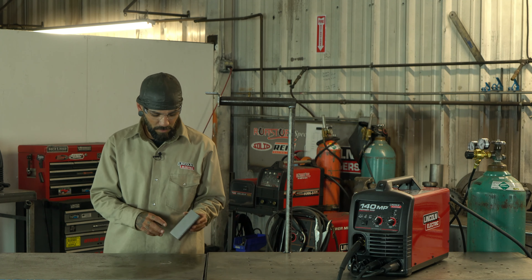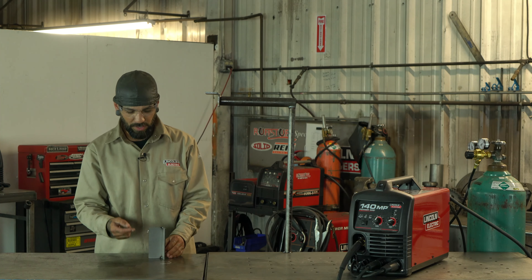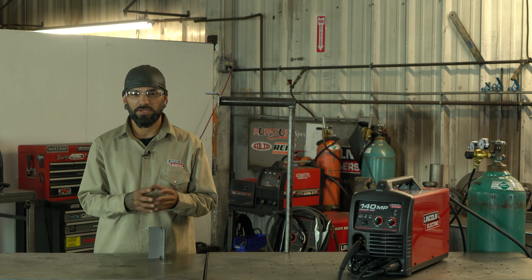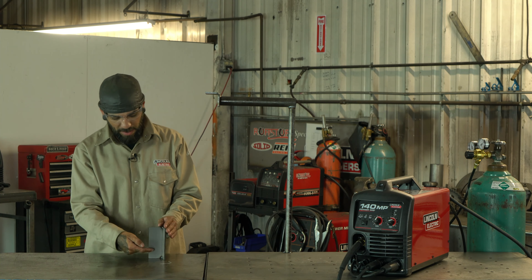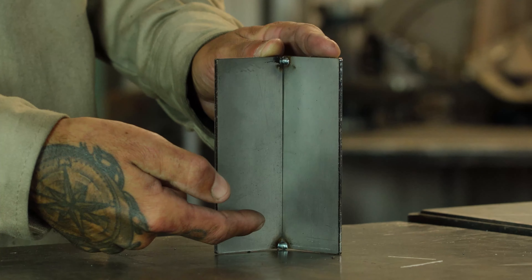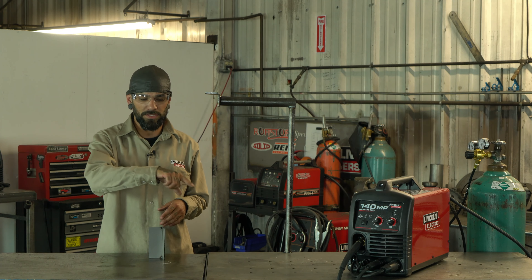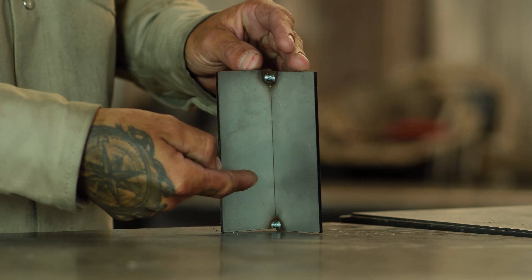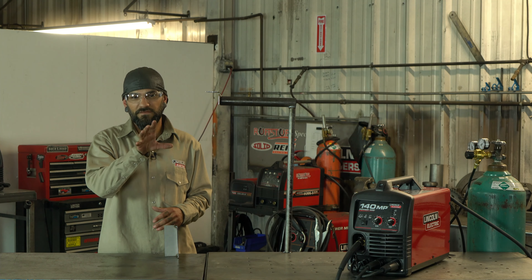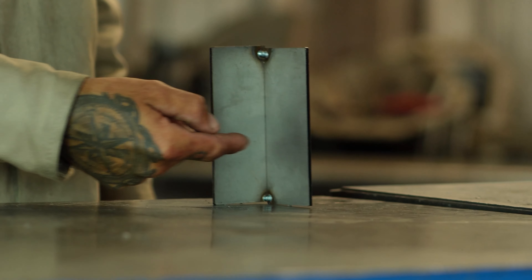We'll start with the vertical. I just have two plates welded together and we're going to go straight up this seam. When I do stuff like this I like to do more of a triangle pattern — dive directly into the seam itself, come out and over, dive in, out and over. You're diving into that seam first, getting deep penetration, then building your weld back out. You want to speed up a little bit as you're doing that outer pass.